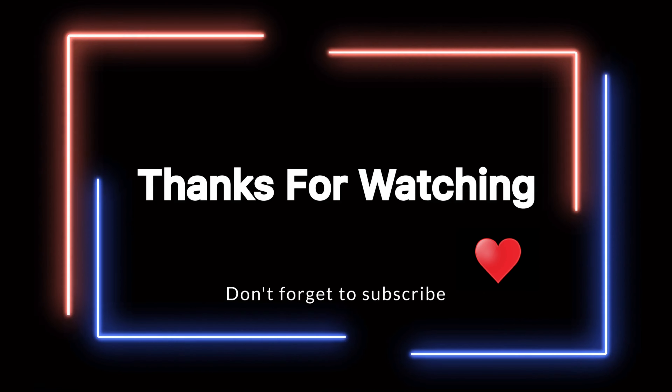Let's try this all together. We will see you in the next video. Bye!